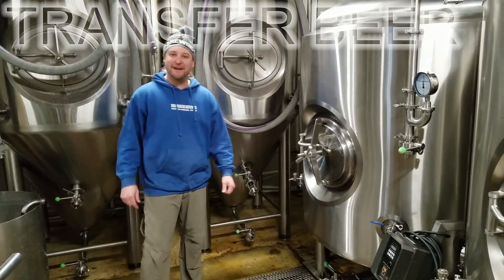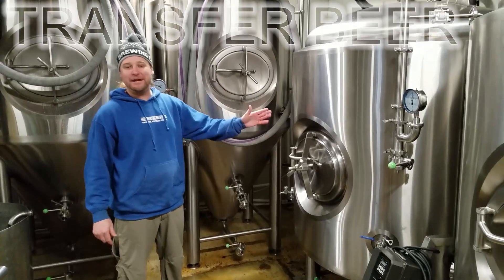Welcome everyone, Jasper at DruryLife. Today I'm going to show you how to transfer a beer into the bright tank.